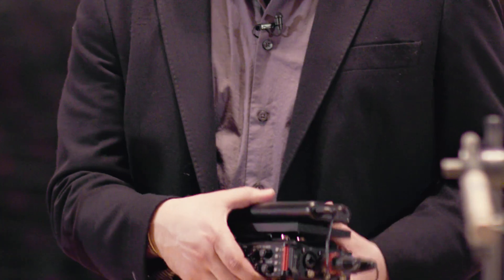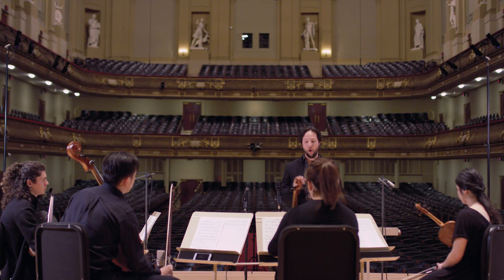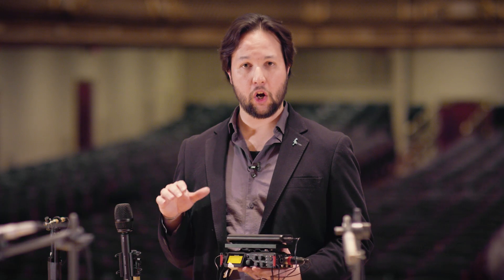One very important aspect of recording ambisonic information is making sure that all four channels coming out of your microphone are going into a system that can be properly calibrated. Ideally, you're going to want that calibration to be within a tenth of a dB.